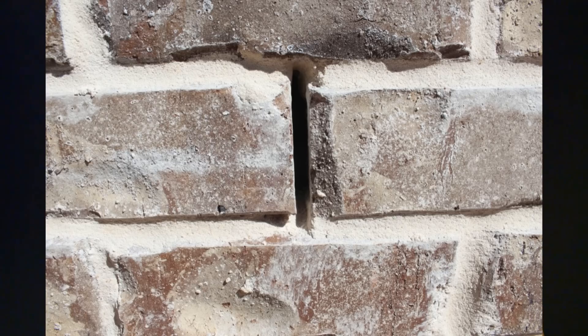If you have any type of brick formation around or in your house, then you've probably seen this thing called a weephole. It's this gap in the bricks and it's for ventilation and drainage, but it's also the perfect way for mice to get in.